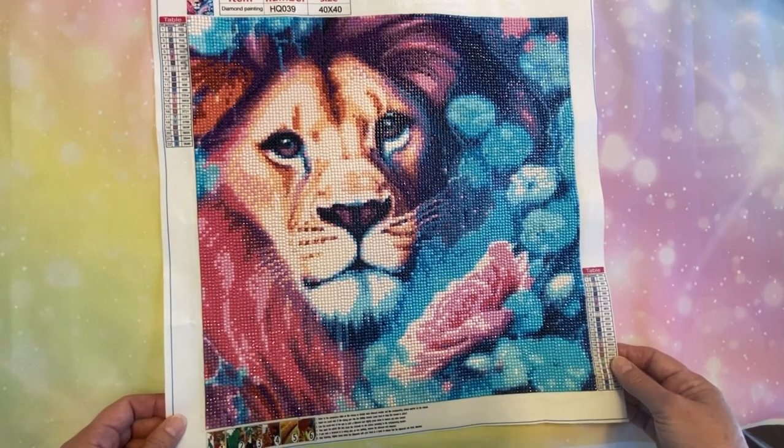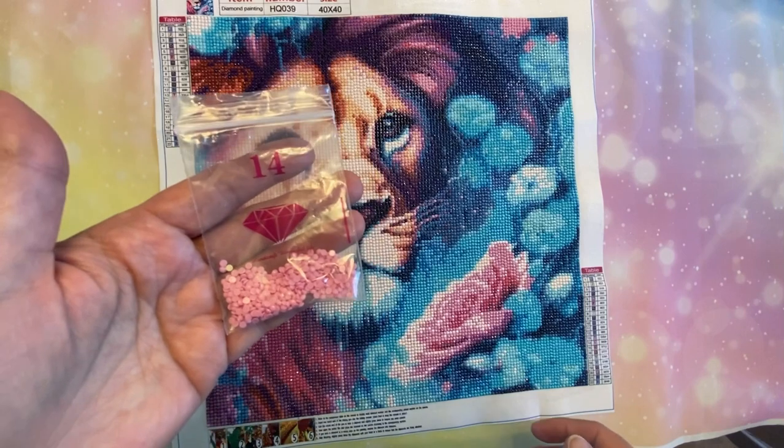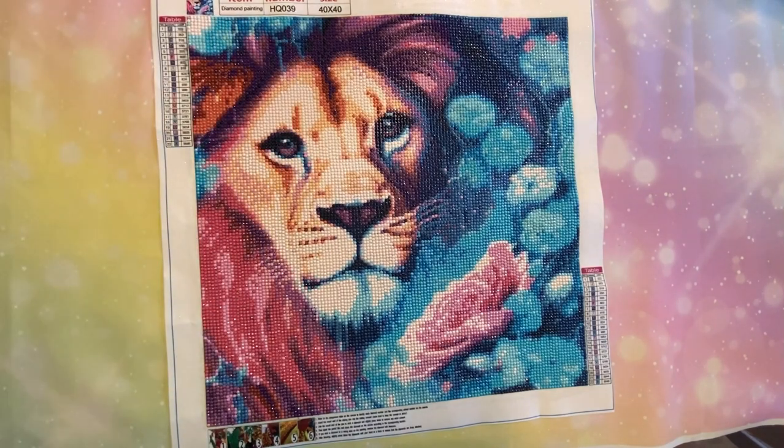Kitting up — there was no kitting up. I just used the little baggies that they came in. Kitting up was a breeze because there was none, and this is the first time I have really used baggies. I will definitely do it in the future. It was very easy, I really liked it. I may not do a really big canvas that way — that might be a little bit more difficult — but for these smaller ones it was really quite helpful.